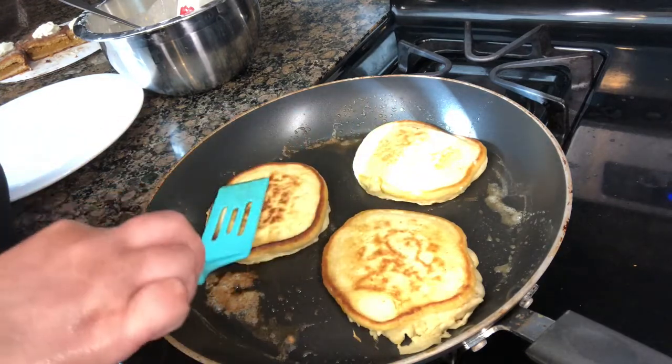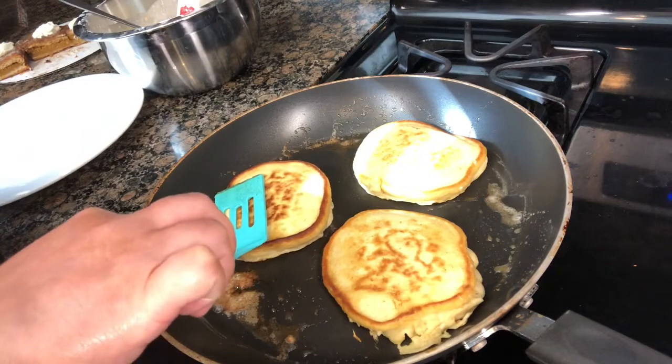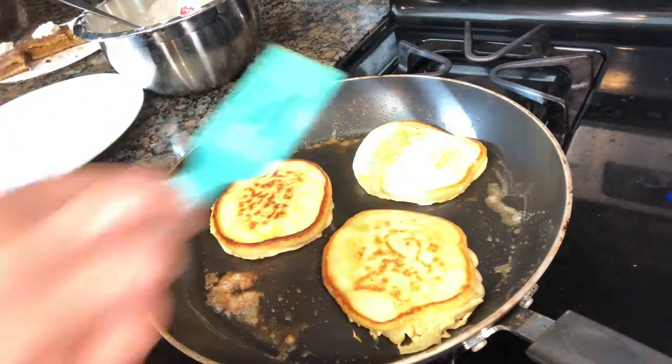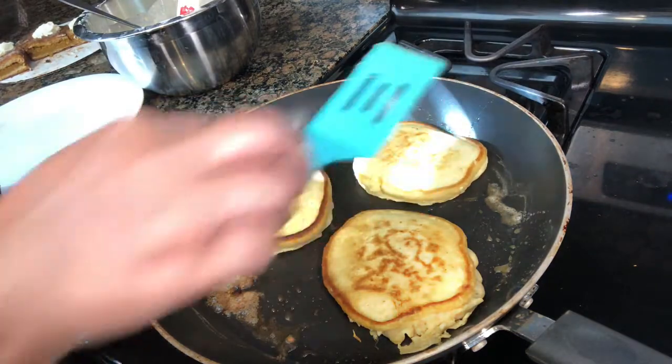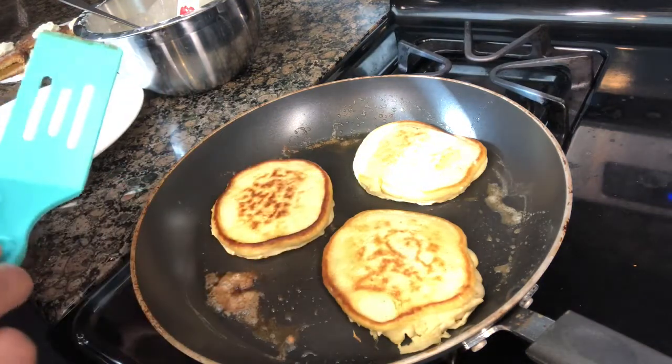My man is part Nigerian and part Swedish, and he says the Swedish pancakes are very thin, so that's why I try to make them really thin - it reminds him of home. I haven't tried to make actual Swedish pancakes yet, but he does like how I make them thin.